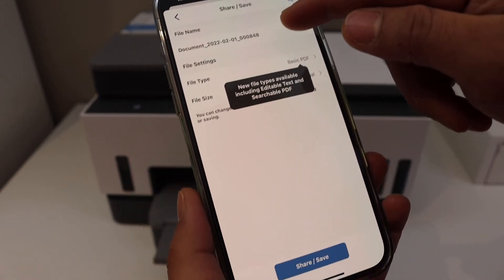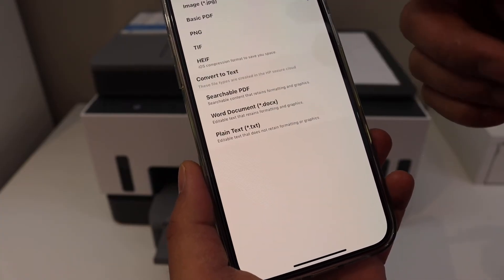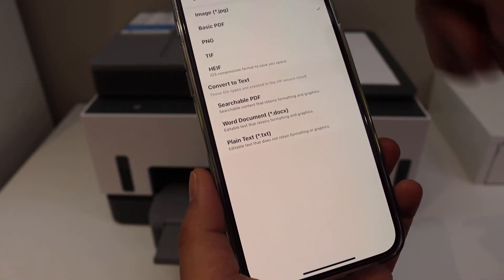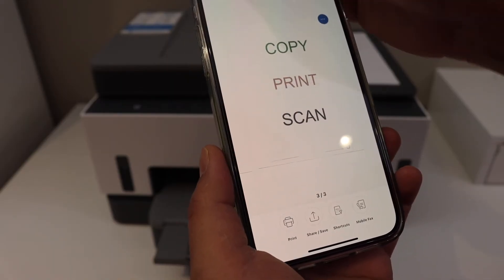You can change the name of the document and select if you want to save it as a basic PDF, or if you want to use it as a JPEG. Once done, you can save it to the location you want.